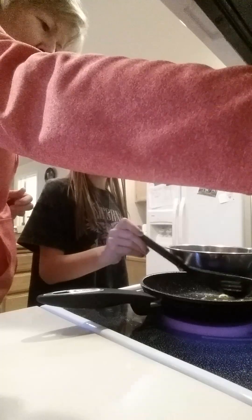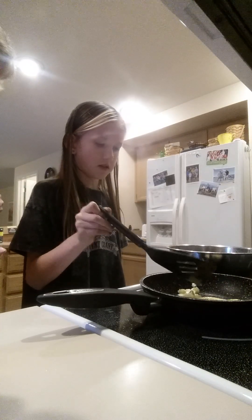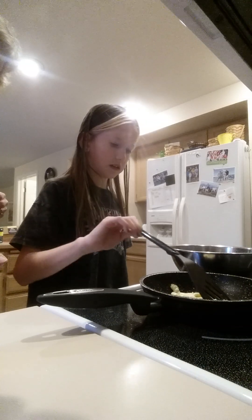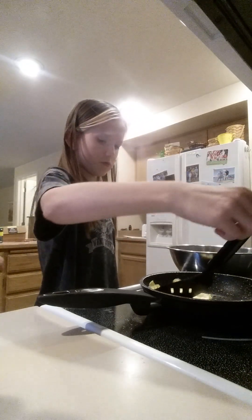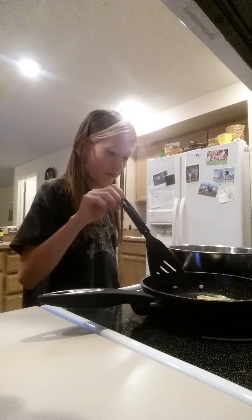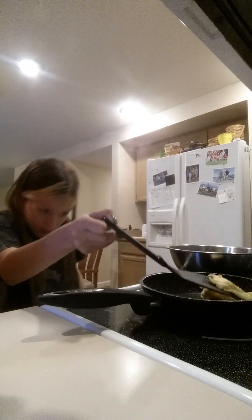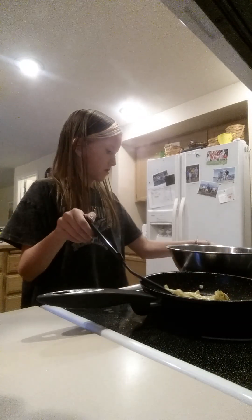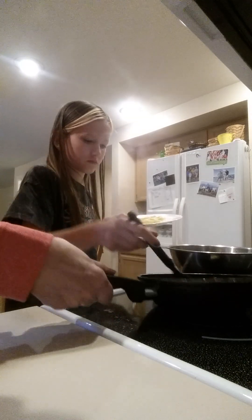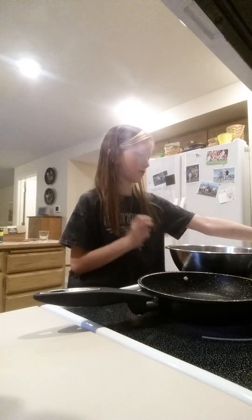Turn it down. You're the better cook here, I'm just following your lead. Don't go out of the pan. I'm super bad at this. And then you can just slide it out. Okay, that's one done. That was stressful.